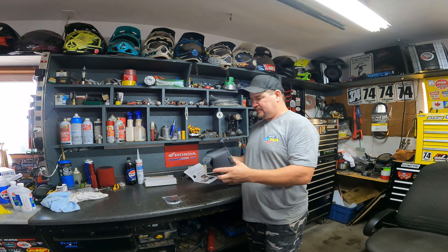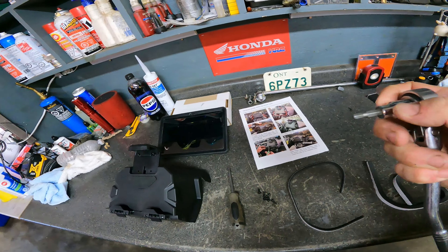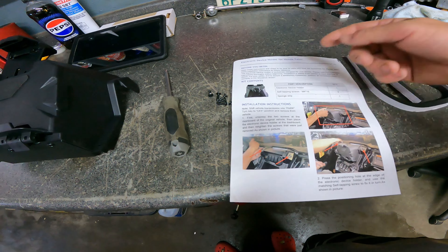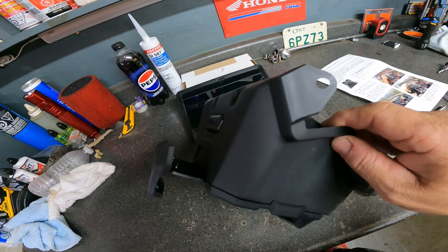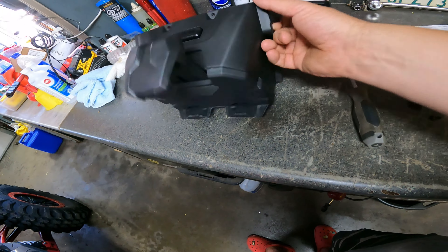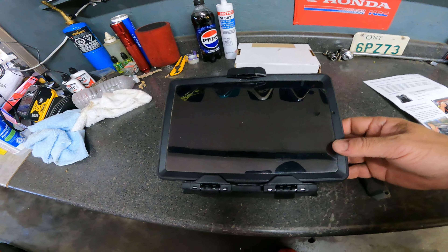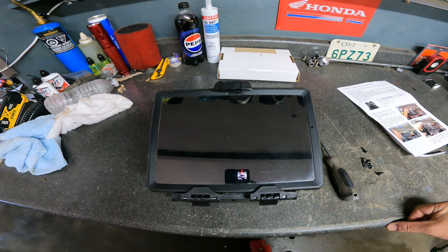We've got everything unpacked. We need a 5mm Allen socket to take the two bolts out as per the instructions — there are two bolts in the Honda Talon, one on each side. Then we'll put the mount in. The stock bolts go back in through there, and there are two holes here as well for screws, plus two along the top that screw into the Honda plastics. This is the Samsung A8 tablet I'm running — it'll go in like so.